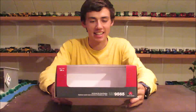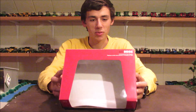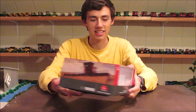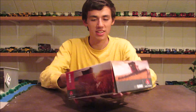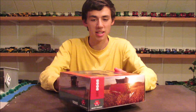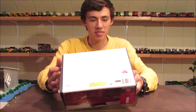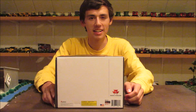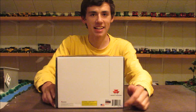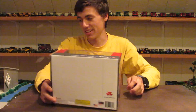So this is the box that the combine came in. I'm just going to do a quick rotation of the box so you can see what it looks like. Nothing really special on the box — just notice it says MF9-565 and there are some pictures. On the bottom of the box you have your information, and you can see this is a Speccast combine and it is a USA flag wrap.